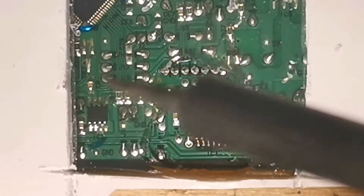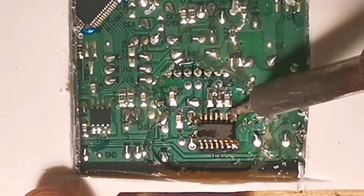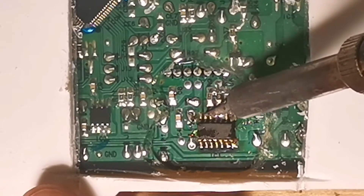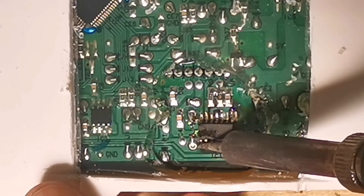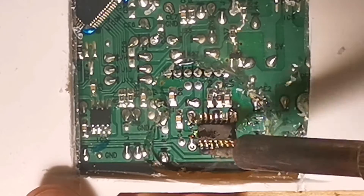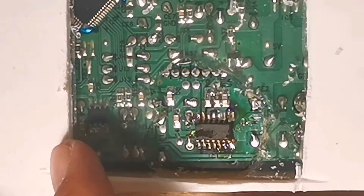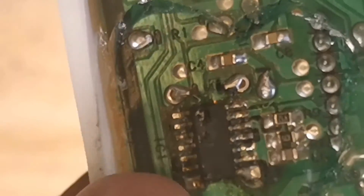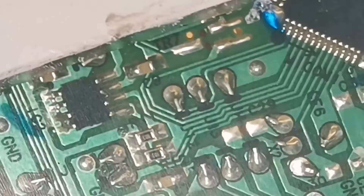Just to make sure that all the legs are holding, I'm going to brush them up with a soldering iron. As you can see, we've just replaced that IC — now it's time to test it.